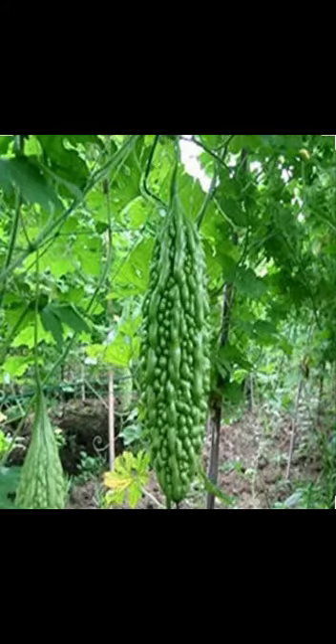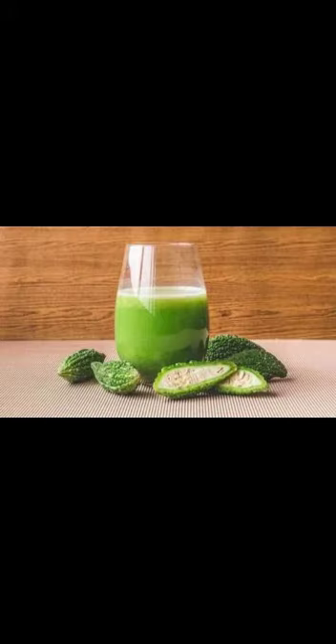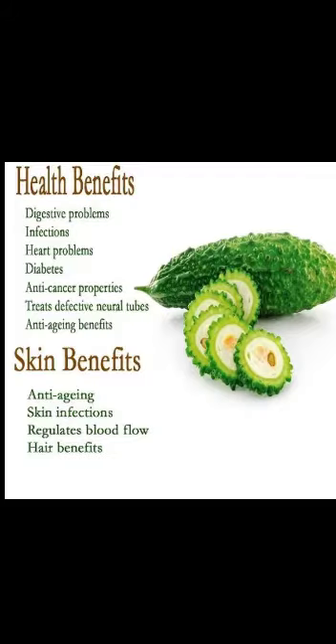Bitter Gourd is one of the popular vegetables not only in India but also in Pakistan. It is popularly known for its medicinal, nutritional, and other excellent health benefits. Because of its high demand in the market, Bitter Gourd farming is done very successfully. It is mainly used for making juice and for culinary purposes. It helps in preventing blood disorders, detoxifies blood and liver, boosts the immune system, and helps in weight control.